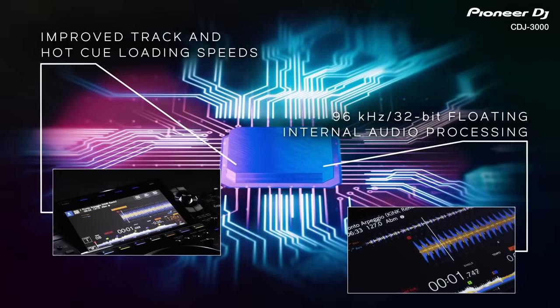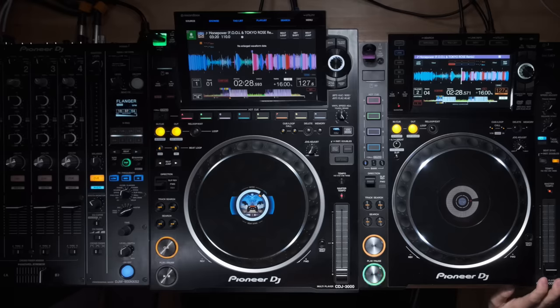Now let's move into some audio stuff. We're not going to talk about FLAC, WAV, 96 kHz, 32-bit — I don't care about that and I don't play FLAC anyway. What we're testing is something a lot of people use: master tempo. The issue with master tempo is how beats sound — it tends to screw up the transients so kicks don't hit as hard or sound flabby when you slow them down. Both CDJs are set to plus 16 with master tempo on, playing the same track.